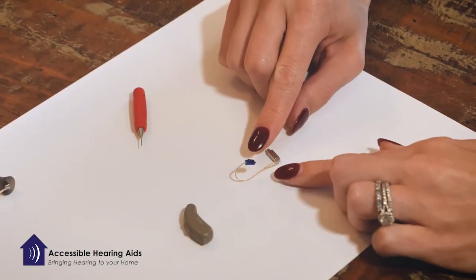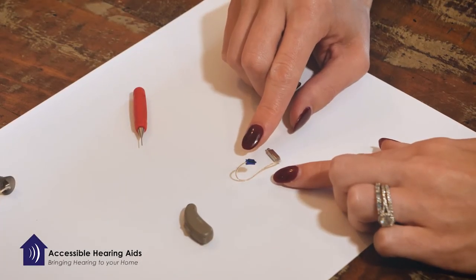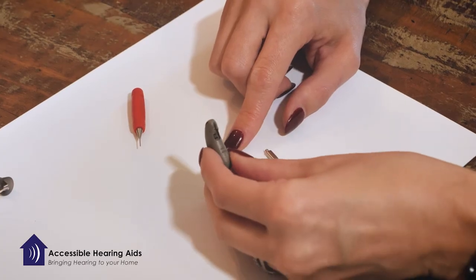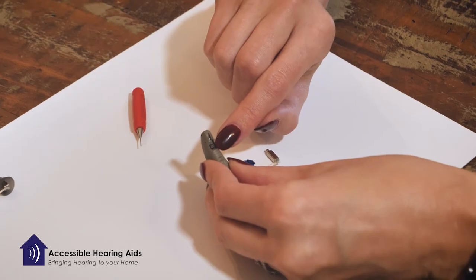Then you will take your new receiver or wire and put it back in place. The easiest way to do this is to grab the hearing aid and face it where you can see the opening.